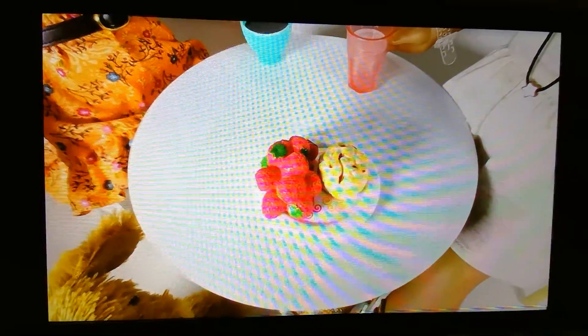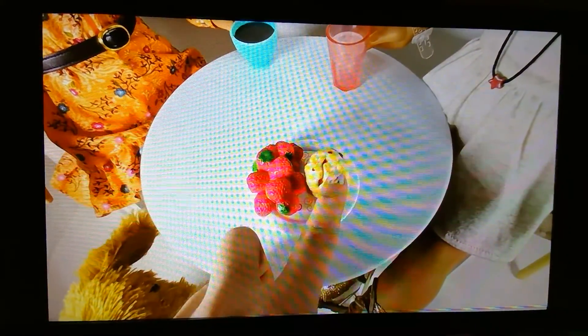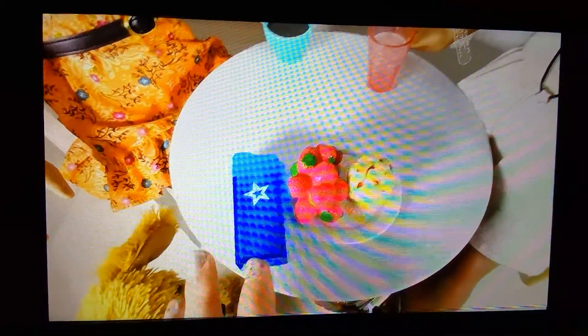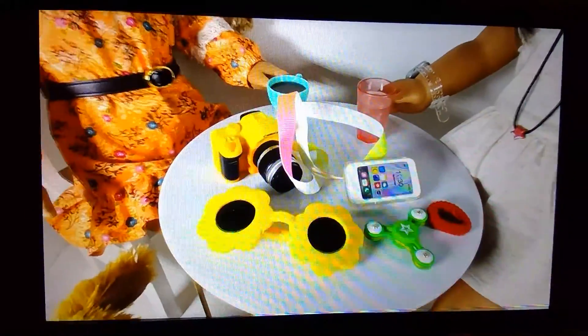The food I'll be bringing for her is this little plate, some strawberries, and a scone. I'll also be bringing a water bottle. I'll also be bringing this blanket — it folds out really big, so this will be very useful. Sorry for the background noise.